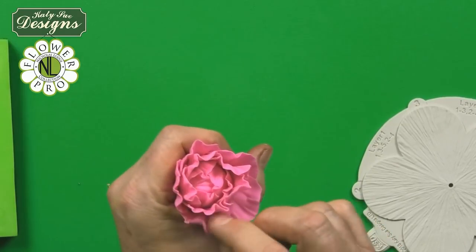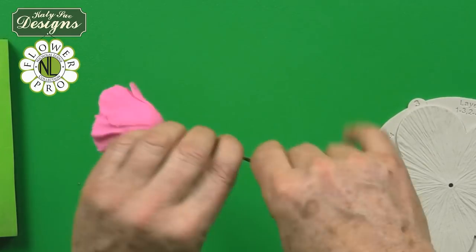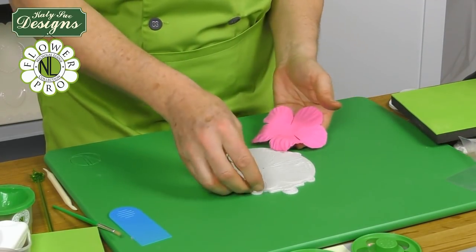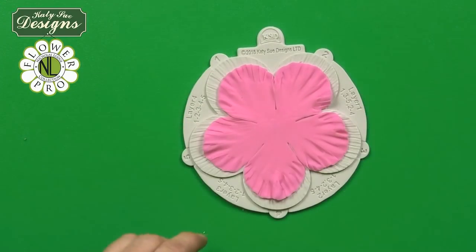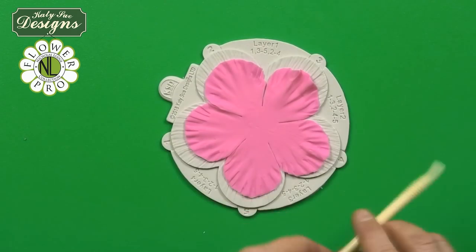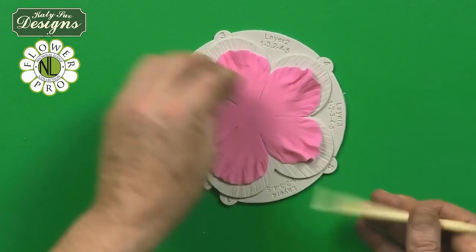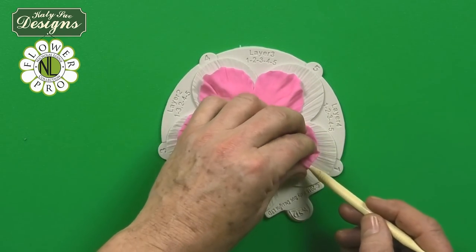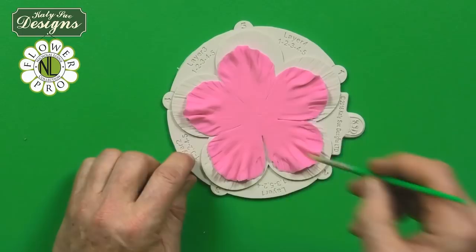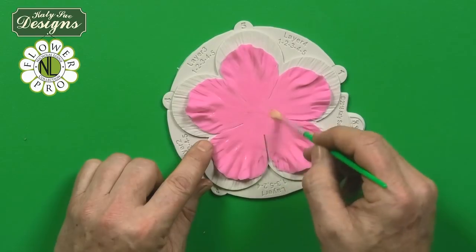Hold it in your hand and open the petals out just a little bit to give the shape of the peony. This is the larger size — the 110mm cutter. Put this onto the top and do some little pleats onto the petals, going underneath to make the pleats. Then brush some more egg white about halfway down over the center.